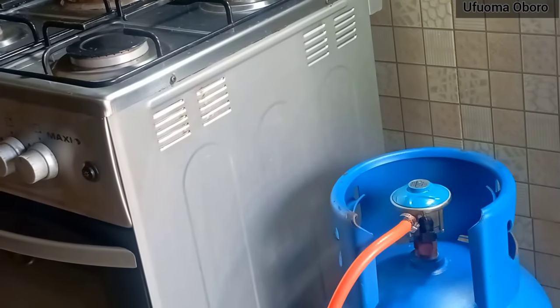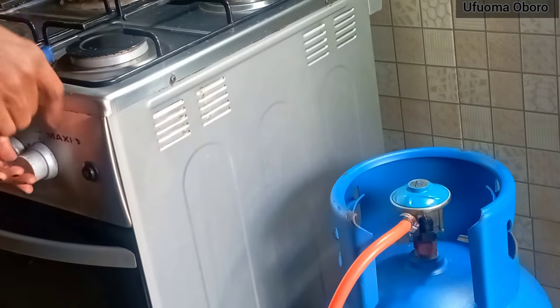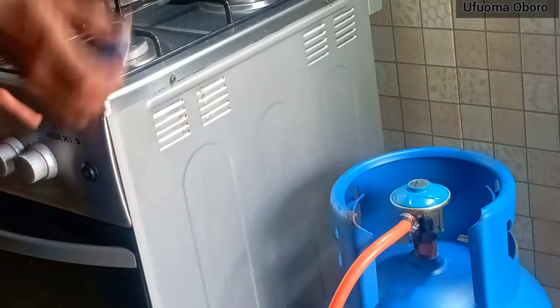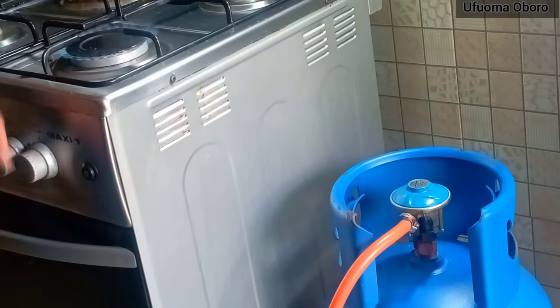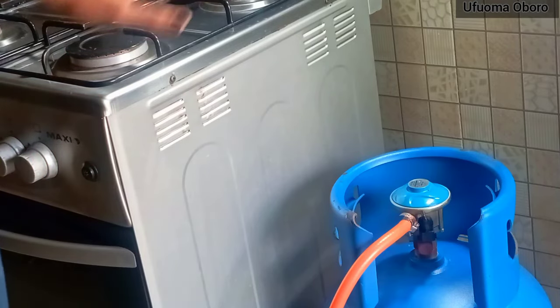The regulator switch is now on. I'm going to turn on my lighter and also turn on my knob, and you'll definitely see a flame because the switch is raised up and on for gas to flow through. That produces the fire you just saw.